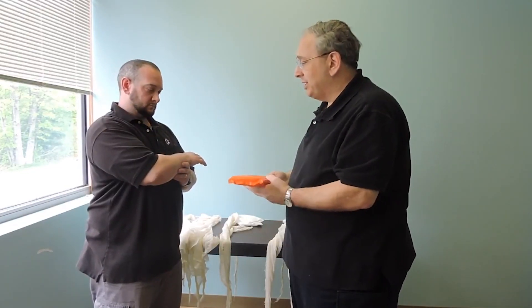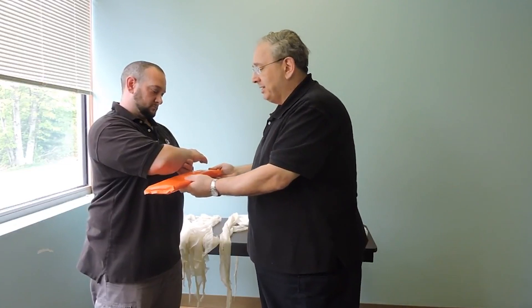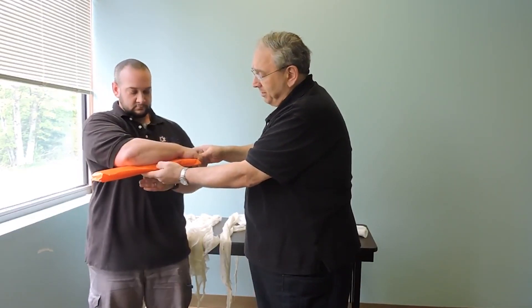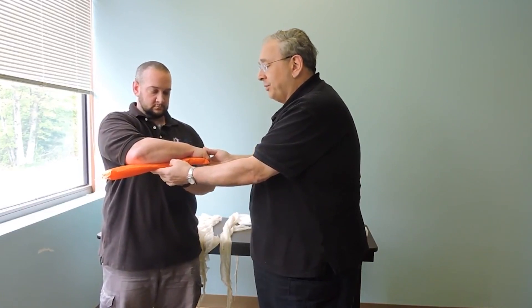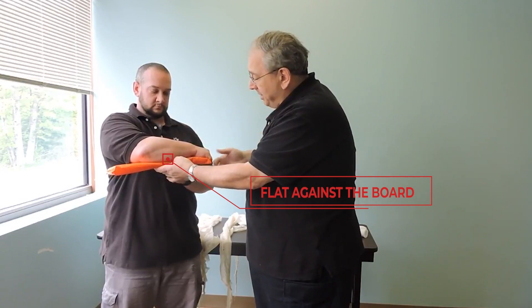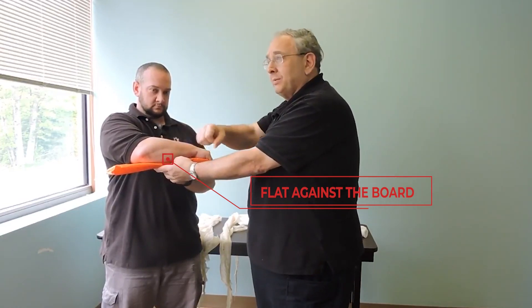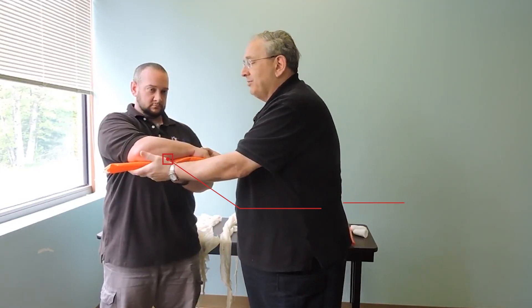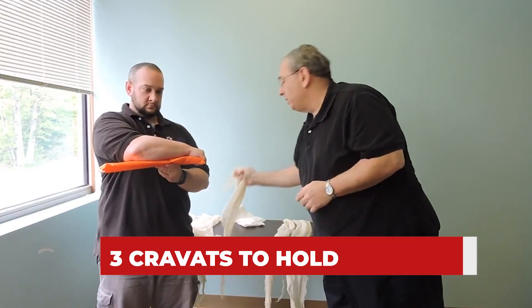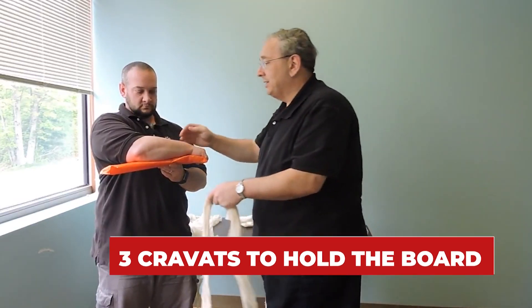My partner is holding stabilization. I'm going to come in, take this splint, and put it right under my patient's arm. I'm going to have my patient grab the end of the board. What that does is it keeps that arm flat against the board with no voids and it maintains that hand in the position of function. My partner is holding the board for me and I'm going to use three cravats to hold this board in place.